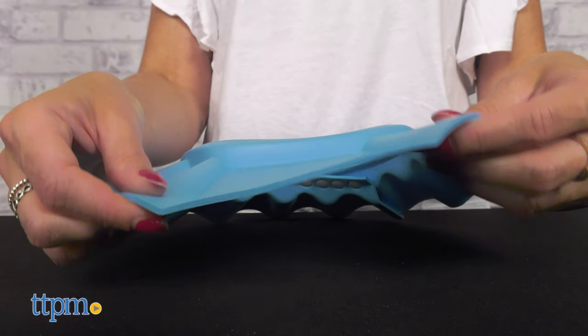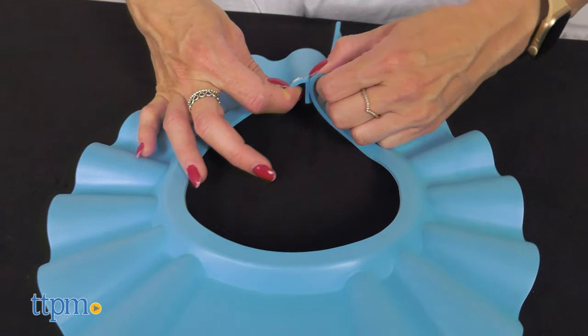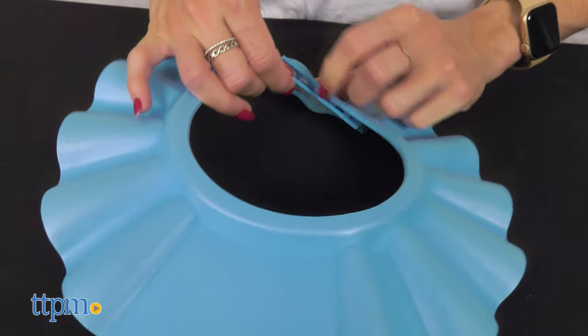It is made from environmentally friendly material — it is soft and light. You can adjust it to fit different head sizes, making it easy to use.